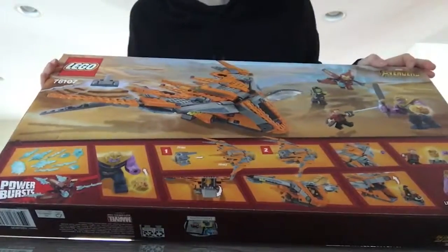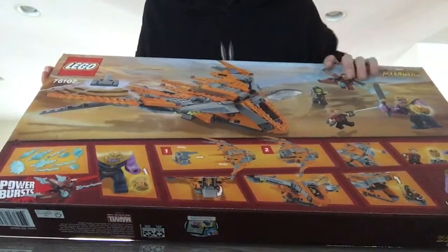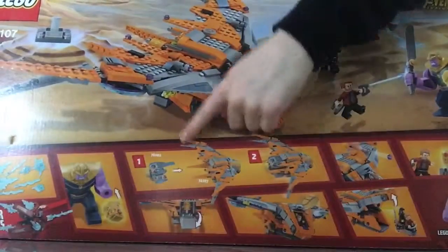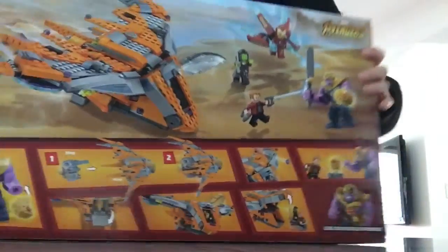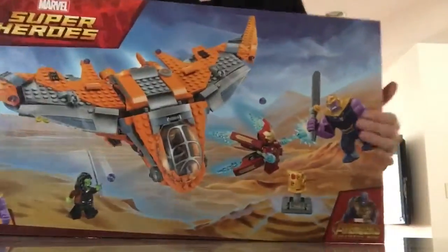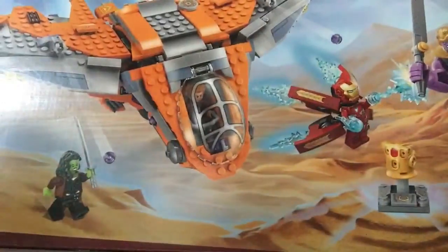At the back here, we got some pretty cool play features. The Gauntlet, stuff like that. So I will see you guys when we have this thing all finished.